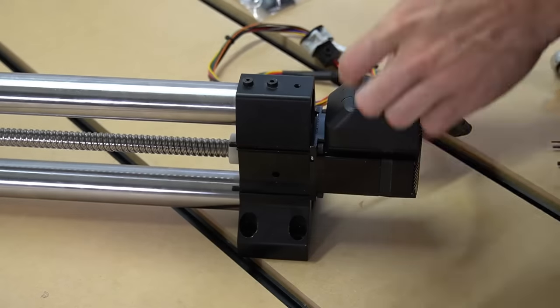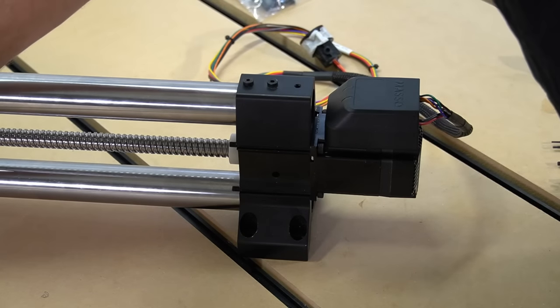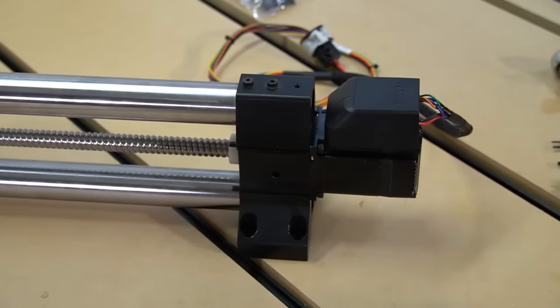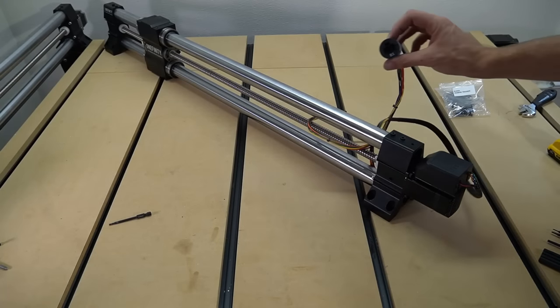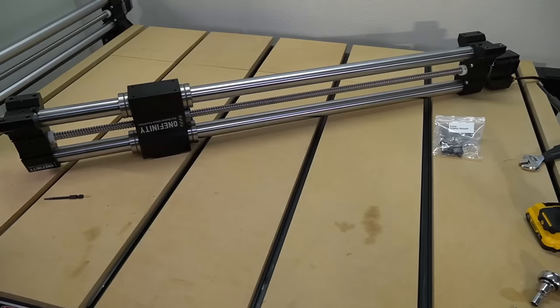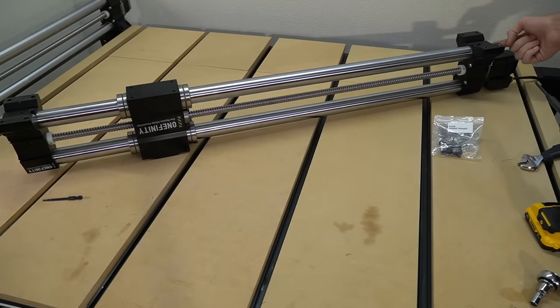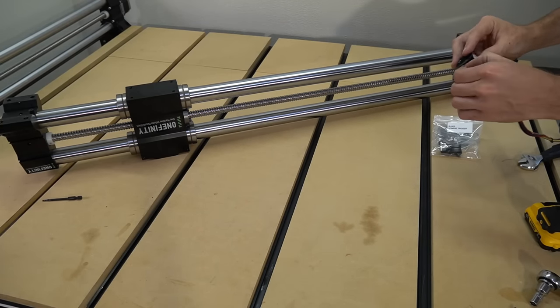Once we have that coupler tightened down, we will reinstall the four bolts holding the motor to the end of the rail. Again, we'll use an eight millimeter wrench and a four millimeter hex key to tighten those down. Once our motor is secured, we can now reinstall our wiring in the bottom tube of the rail. We'll flip the rail back over so it's sitting on its top and feed the wiring through the bottom tube. But first we need to remove the plastic retaining piece around it.